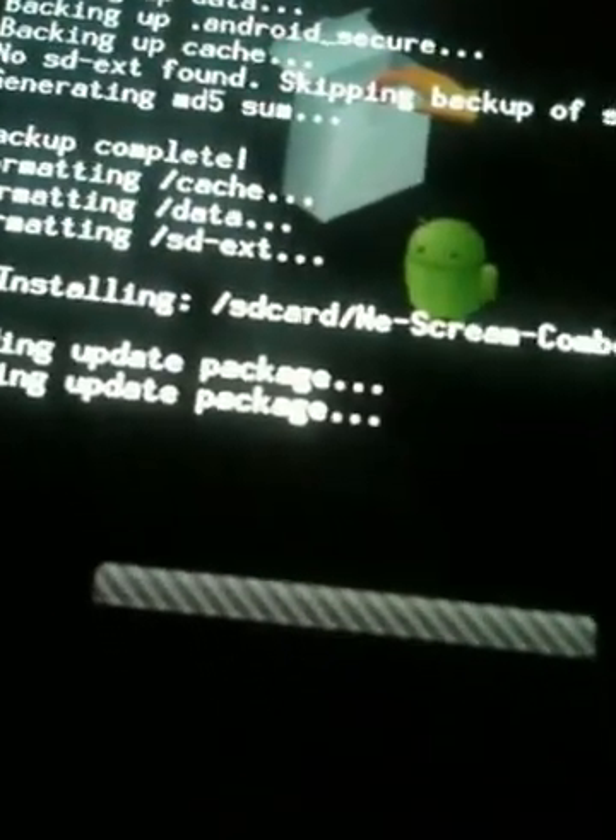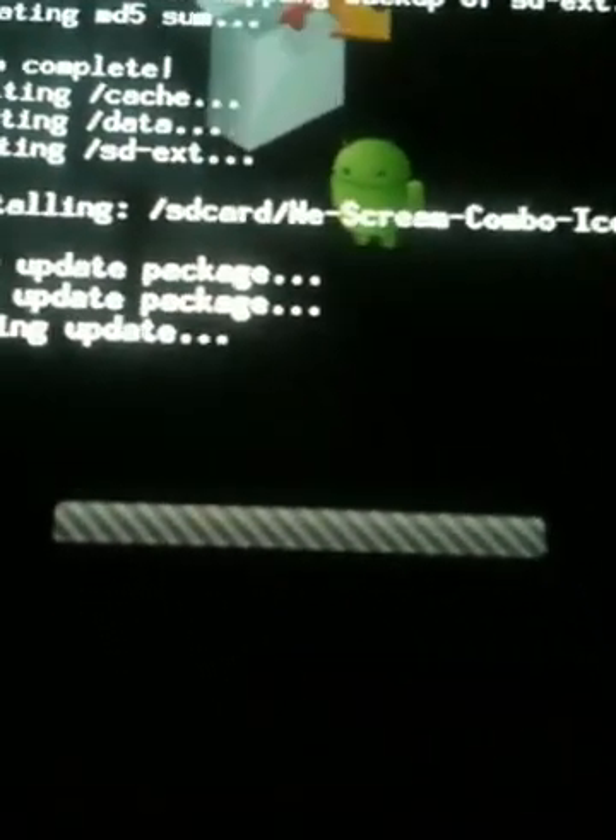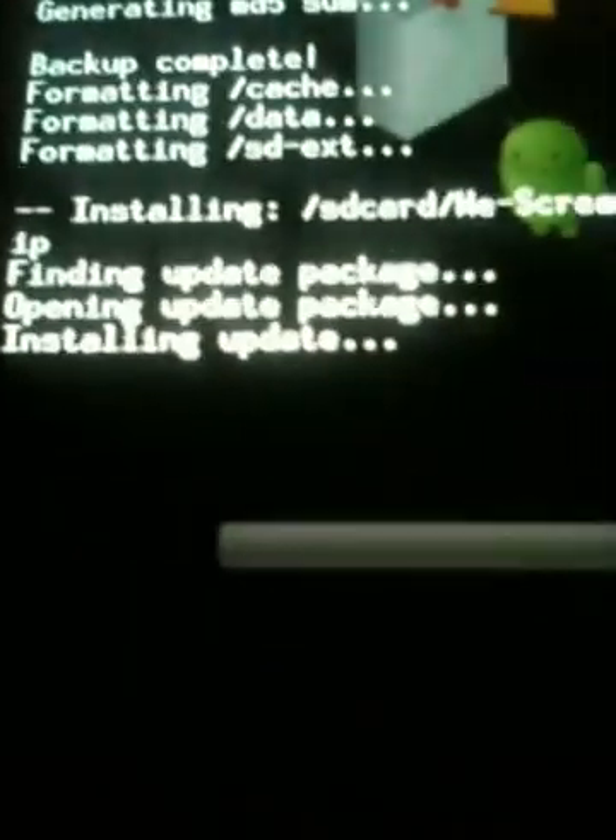Formatting some stuff. Oh — it was backed up the whole time, really? Now it's installing. Oh, that's a pain in the butt.